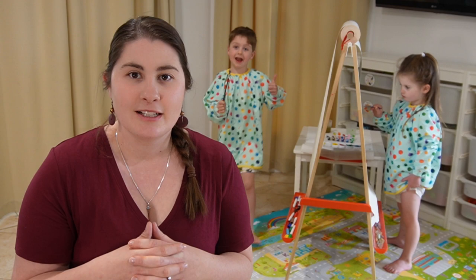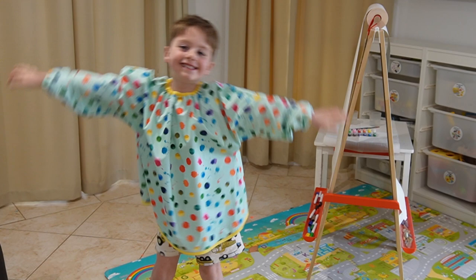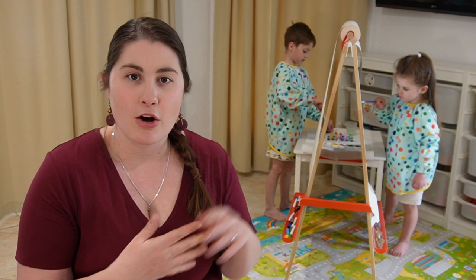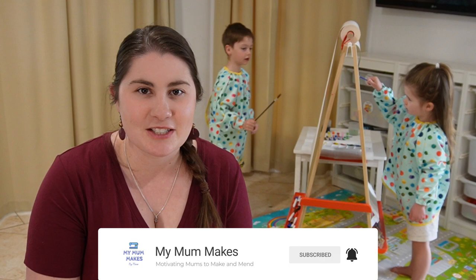These art smocks have been useful for painting activities or any sort of messy activity where you don't want your kids' clothes getting dirty. They're made from PUL from Noosa Fabric Co — I'll link the fabric in the description box. I'll also link the pattern, which includes pattern pieces for both sizes in a downloadable PDF along with instructions. I've been working really hard over the past few months on this pattern and I'm really proud of it.